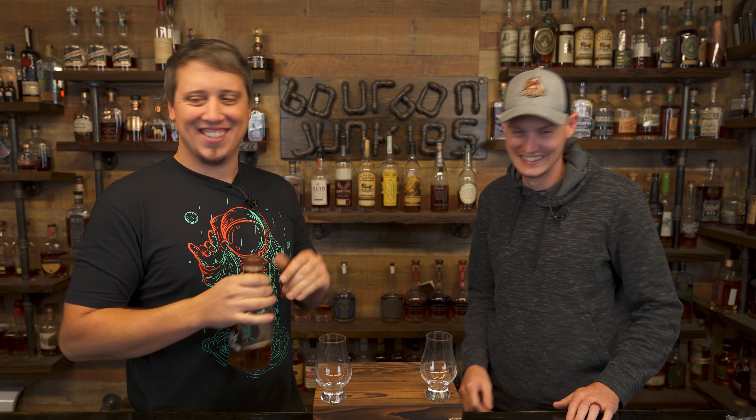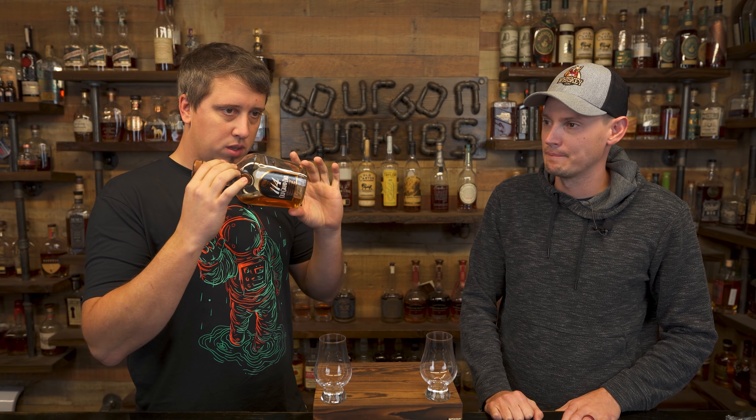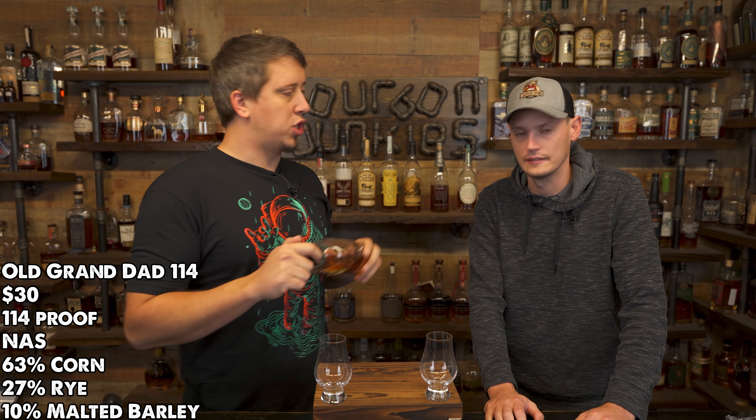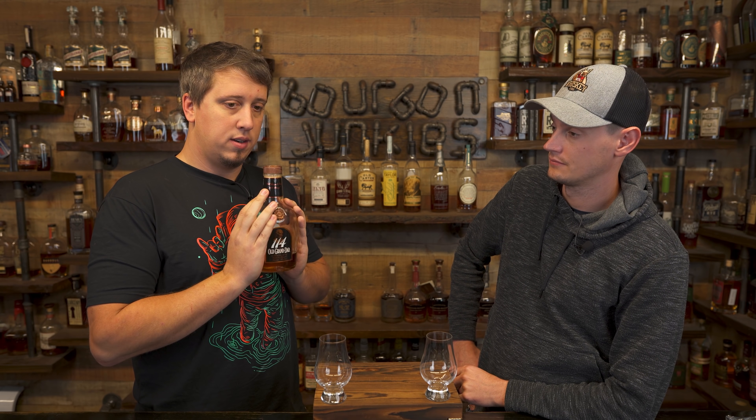Wait for a lot of food tasting notes. Old Granddad 114 is, I think, one of the most popular go-to available bottles that's under $30 — let's call it about $27-ish. In Michigan they bumped it to around $29-ish. Old Granddad 114 is a staple.